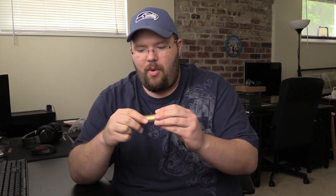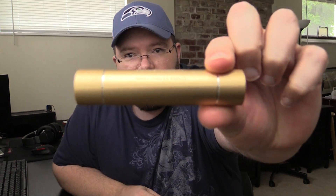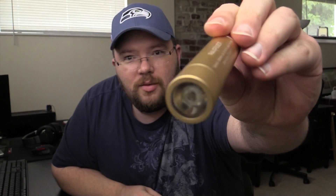RAVPower always delivers extremely good quality in my mind. It's well built. The button is a little small, but they're working with limited space because of all the charging ports. Other than that, this is Tim for TimmyTechTV — we'll see you next time.